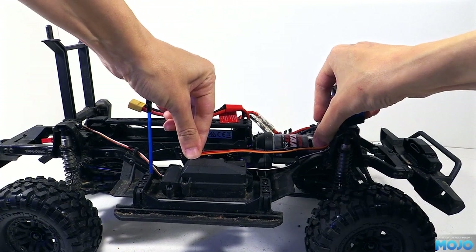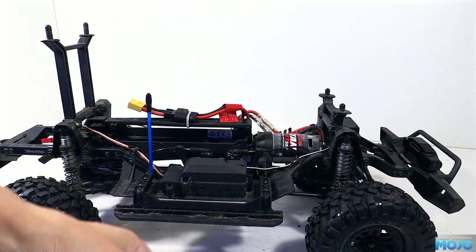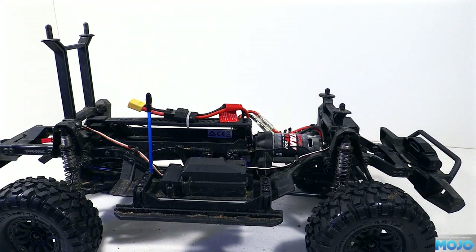But immediately we're going to hit a little snag. The wire on the new servo is quite a bit too short to reach the radio, so we're going to have to extend it. We could just use a servo extension, but I do prefer a soldered connection — there's less chance of things going wrong in the future.